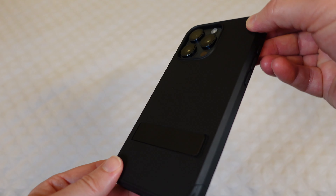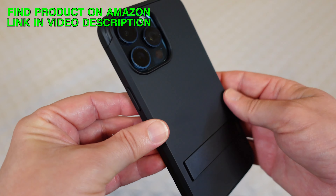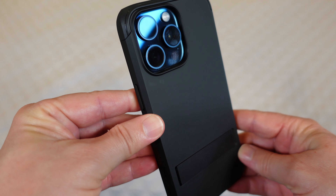Really excellent case from VicMars. If you're looking for a MagSafe case with the highest level of protection and a kickstand, then this is definitely the way to go. It's definitely a product that I would recommend.